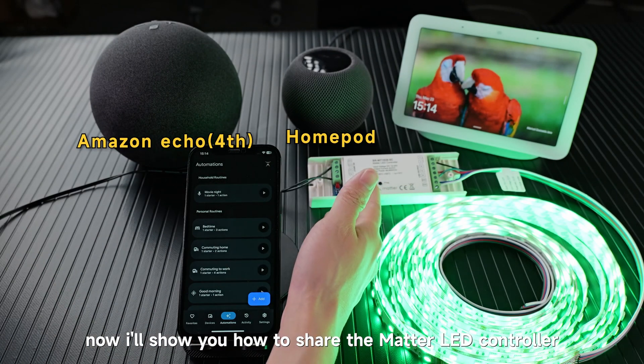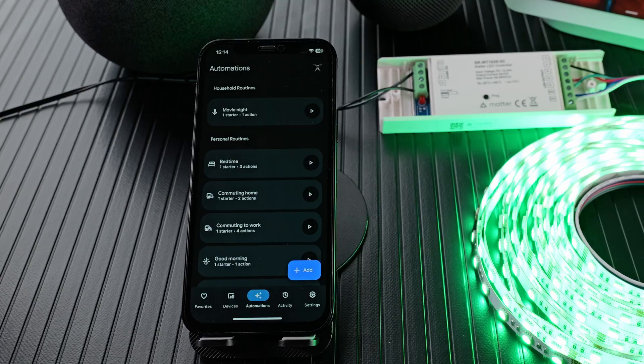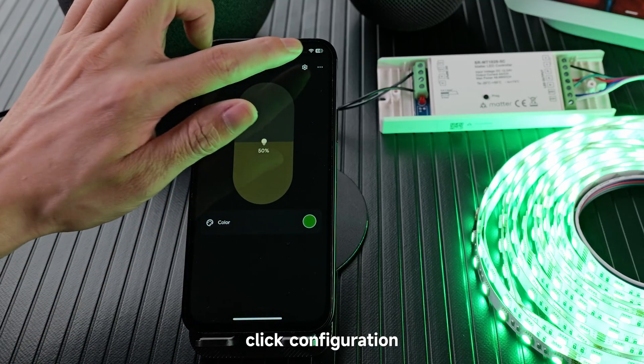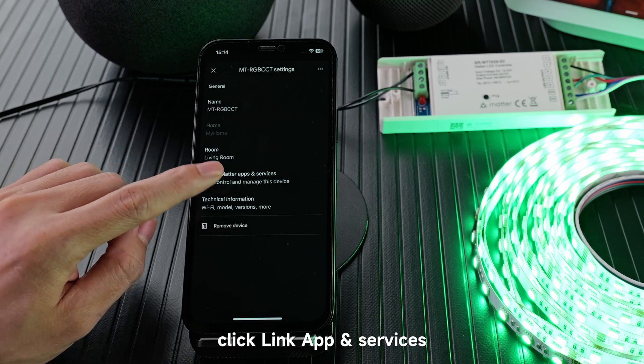Now I'll show you how to share the Matter LED controller to other platforms, like Amazon Alexa and Apple Home. Go to Device, then enter the lighting. Click Configuration. We can find Link Matter App and Services. Click Link App and Services.